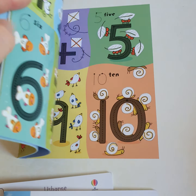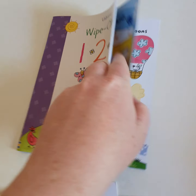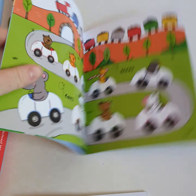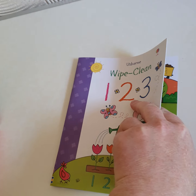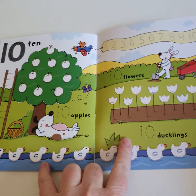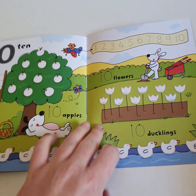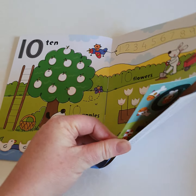So this is the 123, it's got all the numbers in — up till 10 I believe. Number 9, number 10. It's got some cute little characters and lots of drawing practice around the characters. Children can write anywhere on the page, of course, because it's a Wipe Clean.